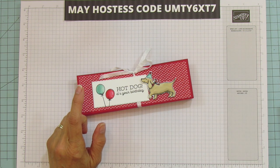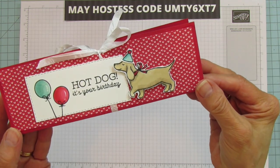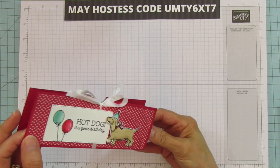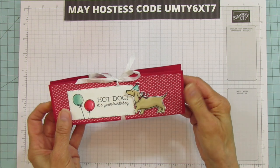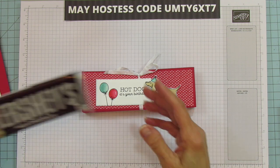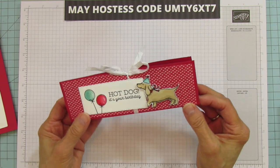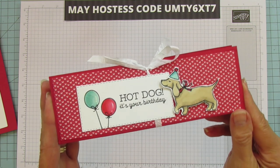I used the Hot Dog stamp set for this — there are a lot of sentiments on it so you can use whatever you like. Isn't he the most adorable little dog? My sister used to have weenie dogs, so cute. This is the treat holder. I wanted it because I had these turtle bites from the dollar store. You can also use Hershey bars — the regular or almonds version will fit. The bottom is about three-quarter inches, so you can make it bigger for a wider candy bar.